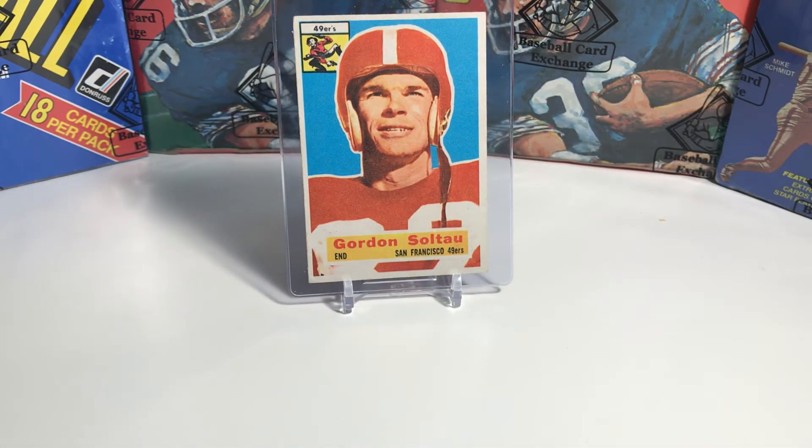Card number two is of Gordy Soltau, who played for the San Francisco 49ers. The back of this card actually says that he was the all-time leading scorer for the 49ers. When he graduated high school, he enrolled in the U.S. Navy and served in World War II as a frogman, which was actually a precursor to today's Navy SEALs. He was a member of the very first San Francisco 49er NFL team in 1950 when it merged with the All-America Football Conference, and he played his entire career for the San Francisco 49ers.